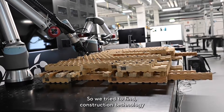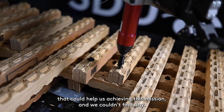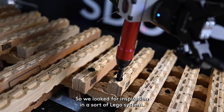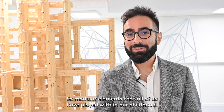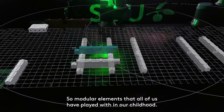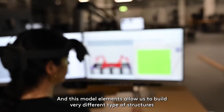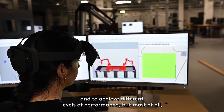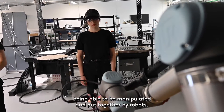We tried to find a construction technology that could help us achieve this mission and we couldn't find any. So we looked for inspiration in a sort of Lego system — modular elements that all of us have played with in our childhood — and these modular elements allow us to build very different types of structures, achieve different levels of performance, but most of all be manipulated and put together by robots.